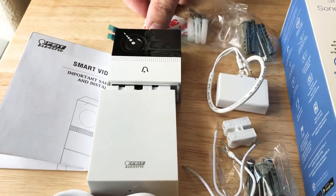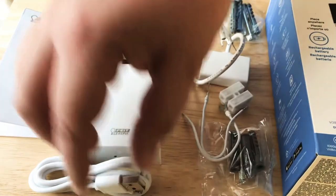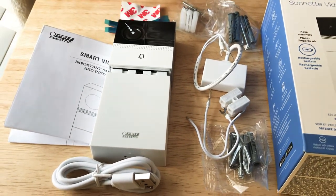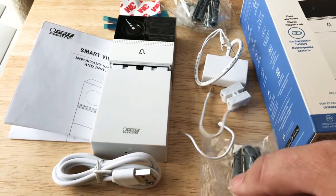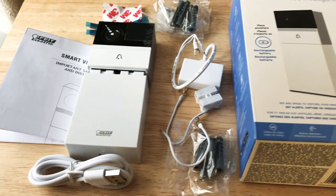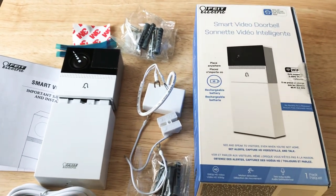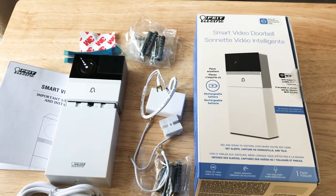All of the doorbell kit pieces — extra wires, charging cord, and lengthy instructions I've taken a look at — seem pretty well laid out. All the mounting screws, and you even get screws for masonry and for wood as well. So all the pieces that you would need to install this video doorbell are included. They also provide the app as well as additional premium cloud services if you need it.